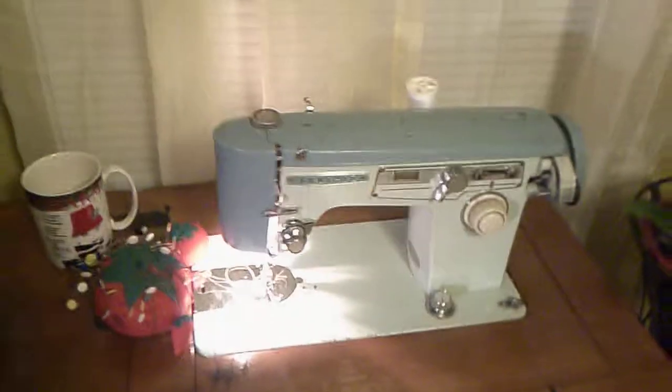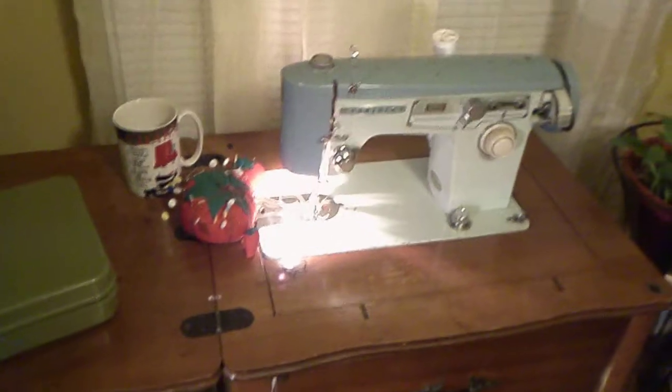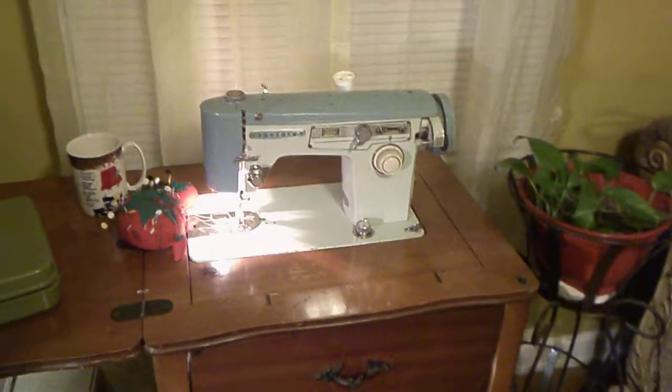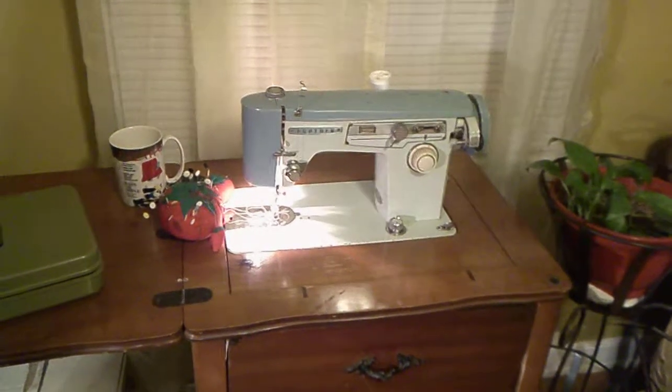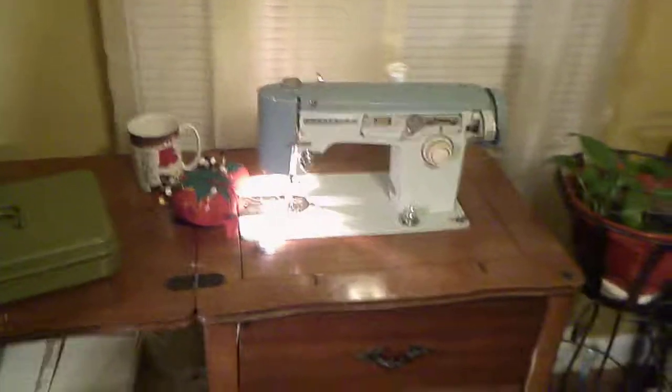So there you have it — all of the things that I use in my continuous sewing. I hope you enjoyed it and I enjoyed sharing all of this with you. We'll see you next time. Bye-bye.